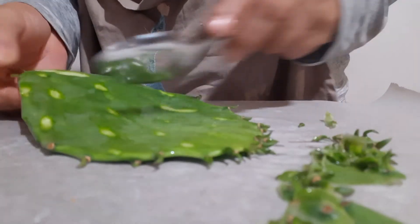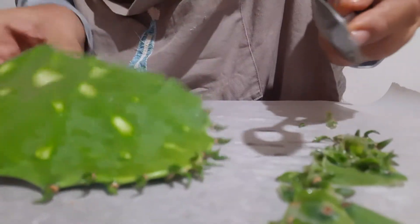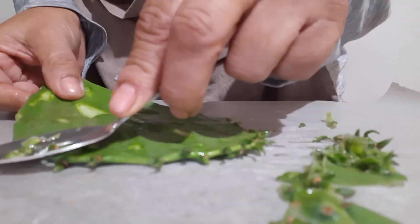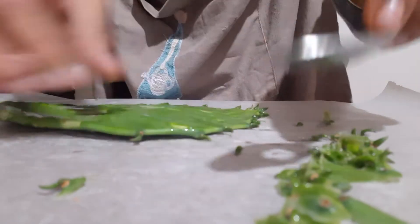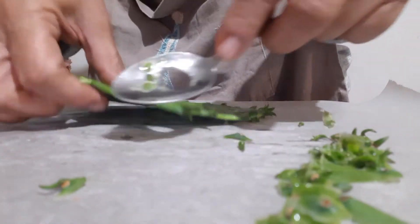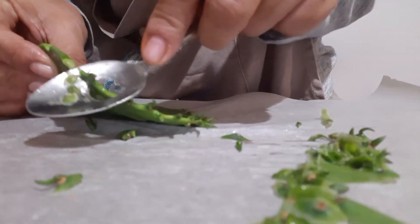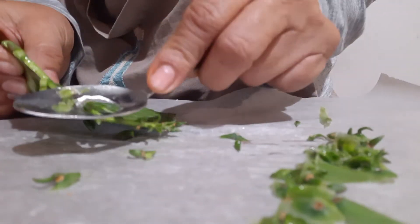You have to make sure they're all off, that you don't have any. You need to account for every spine. Turn it around, did that part, and then with this spoon I'll do this. I can use a knife, but I'm trying out this spoon — see how it works. I like how it works. All right, there we go.